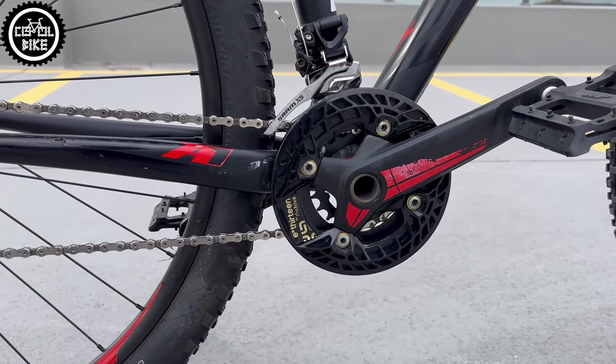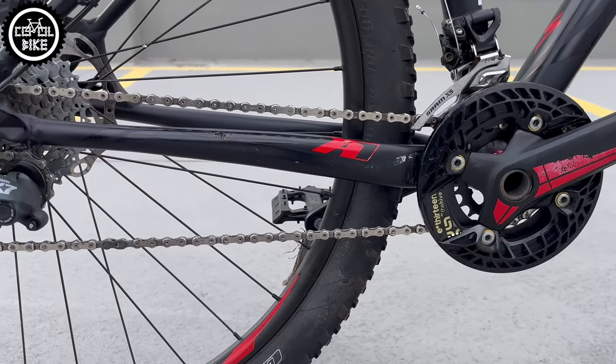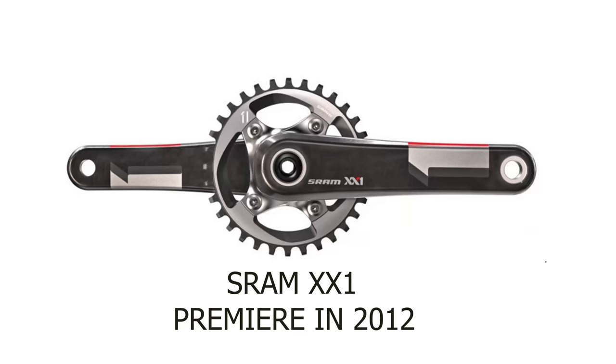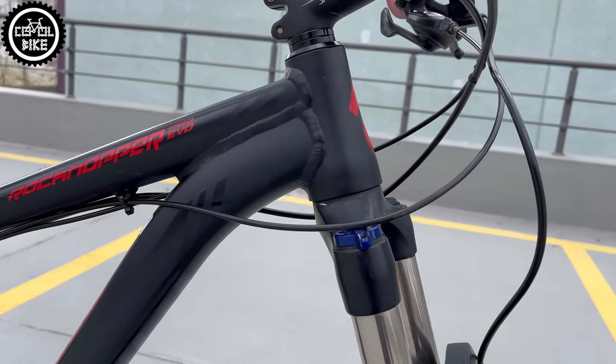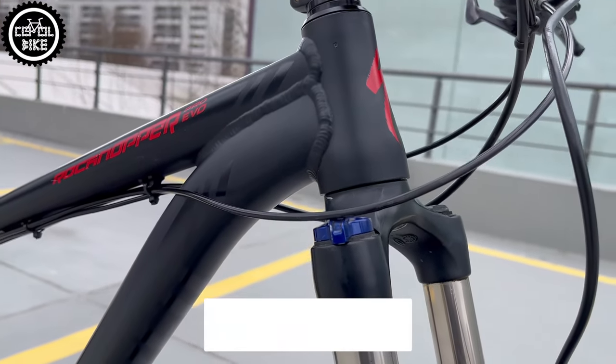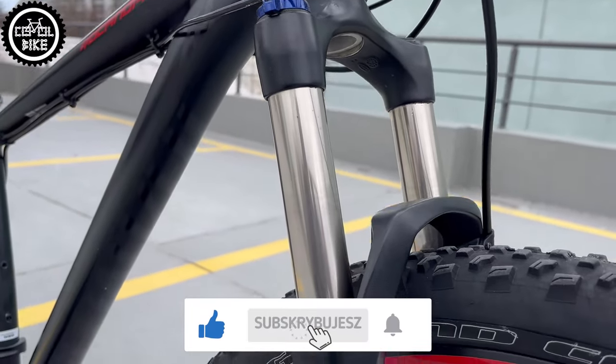It has a two-piece crankset with two chainrings protected by an old-school F-13 Bash Guard. Back then, SRAM was just introducing the narrow-wide system. It also has a RockShox fork with a tapered steerer tube and 12 mm thru-axle.